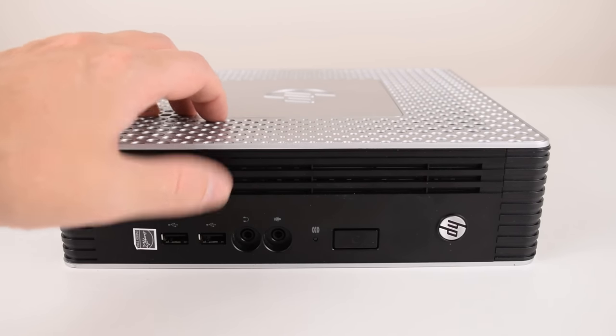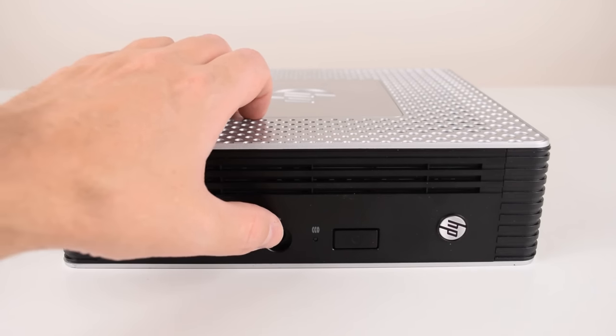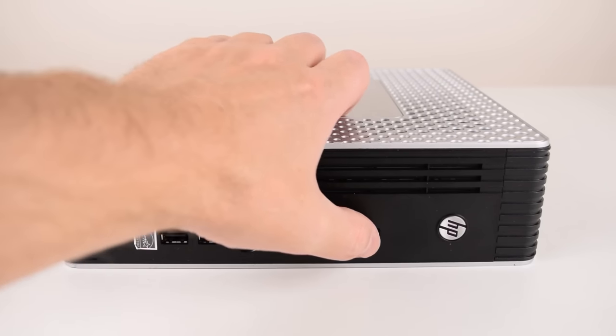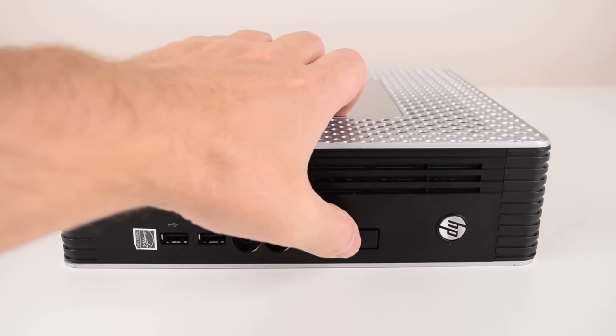At the front of the machine we have two USB 2.0 ports, headphone and microphone jacks, there's a hard drive activity LED, the power button, and there's also a power LED behind the button.